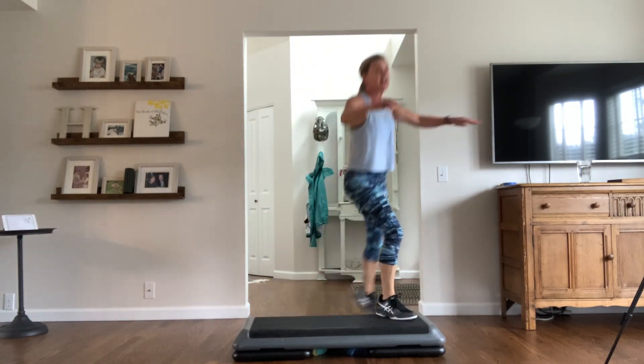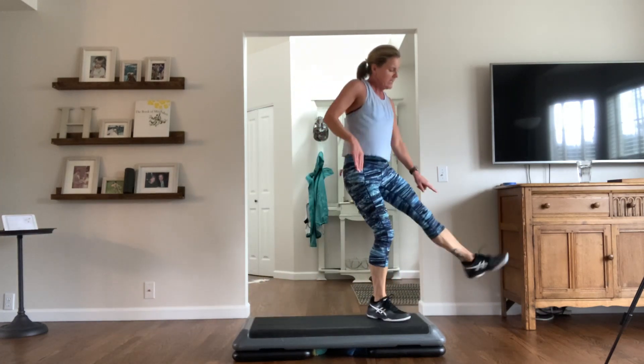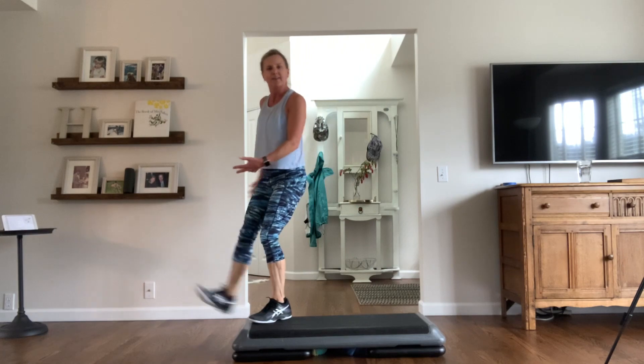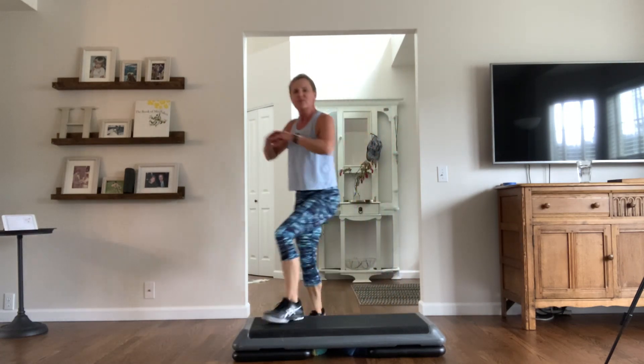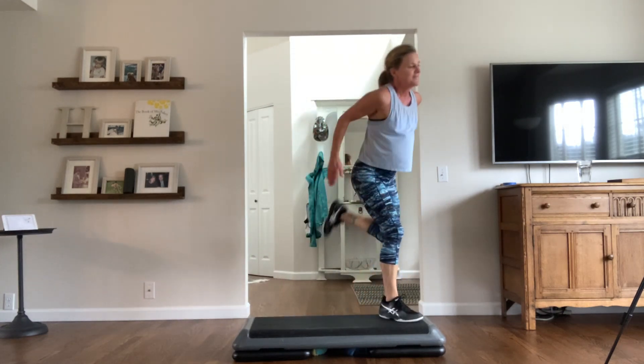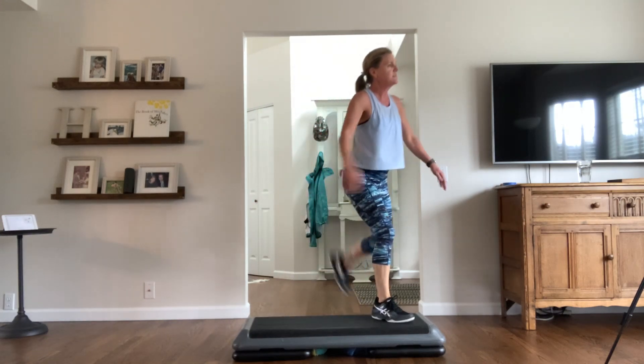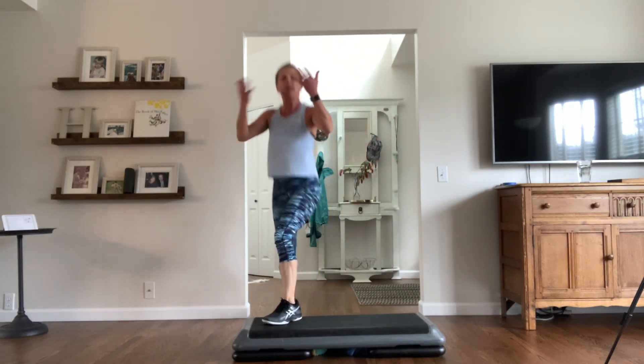Side leg. So I noticed from my first video I do this kind of funky thing with my foot. I'm trying to look a little prettier — point those toes, keep that pelvic bone tucked under. Ham curls. Nice and tall, lift up to the ceiling.